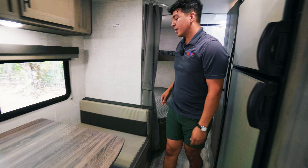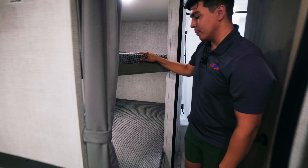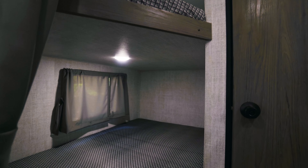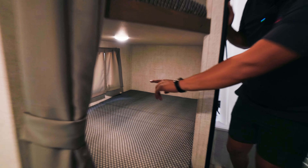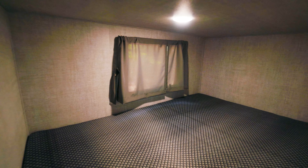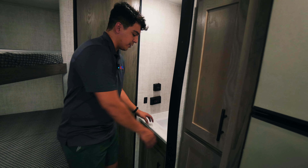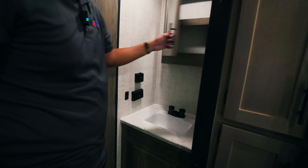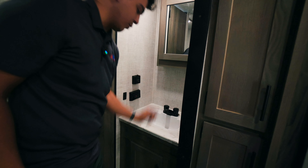Coming along the back, this is a bunk bed model so you'll have dual bunks as well as a window for gazing outside or cracking open. Right before we go into the restroom you'll see our sink which is on the exterior of the bathroom as well as our medicine cabinet with additional storage underneath.